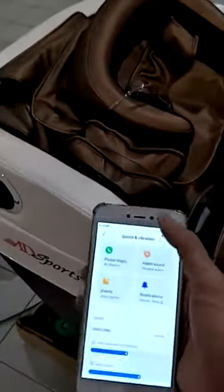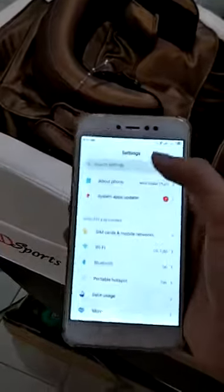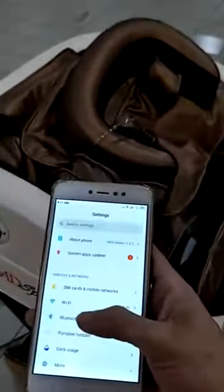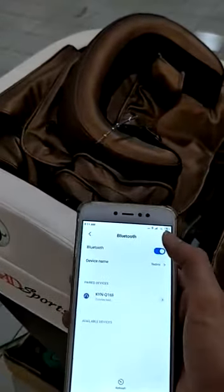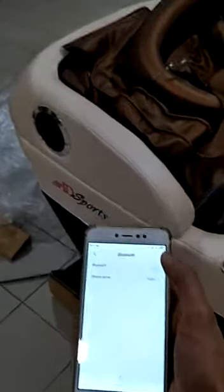To turn off, click the Bluetooth, switch off, then go back to connection.